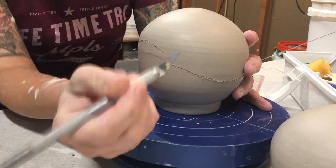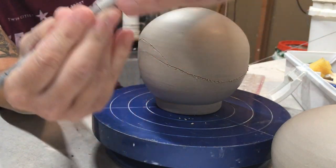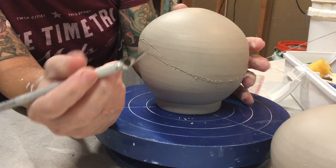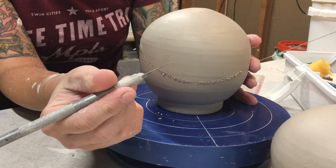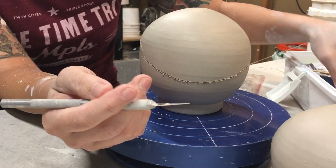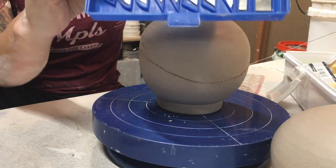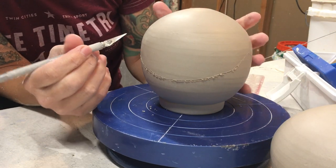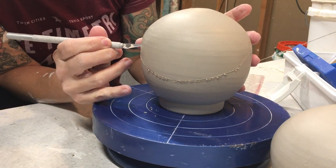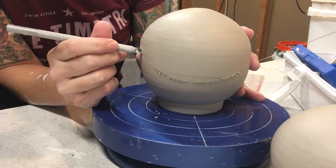I'm going to use my very fancy exacto knife. There are all kinds of pottery tools out there, and this is a really fantastic one to have. I have several different shapes of exacto knives and I pretty much just use this one. I'm going to cut into it — rather than sawing back and forth, I'm going to saw gently.